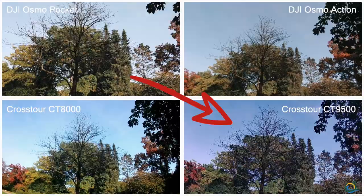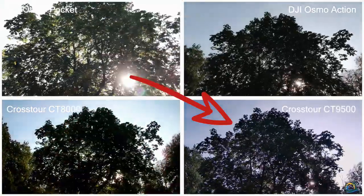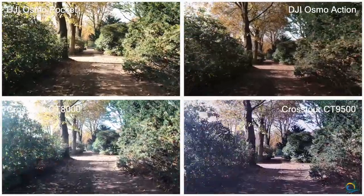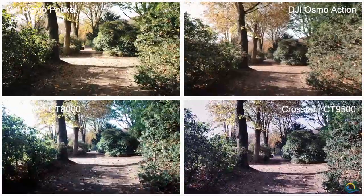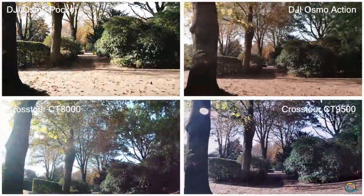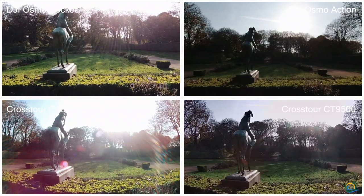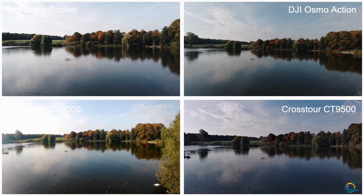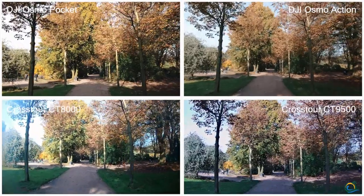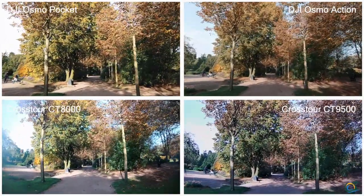What I only recognized during the edit is that some of the footage of the Crosstour CT9500 is not playing fluently. First I thought it might be an issue of Final Cut Pro 10, but then I looked at the raw footage straight out of the camera and it was also not playing fluently. So I checked with the customer service of Crosstour, and together we found out that it might be an issue with the SD card. I used a SanDisk Extreme Class 10 card — actually a quite good SD card that I also use for my Osmo Action — but together with the Crosstour action cam it seems to be an issue.